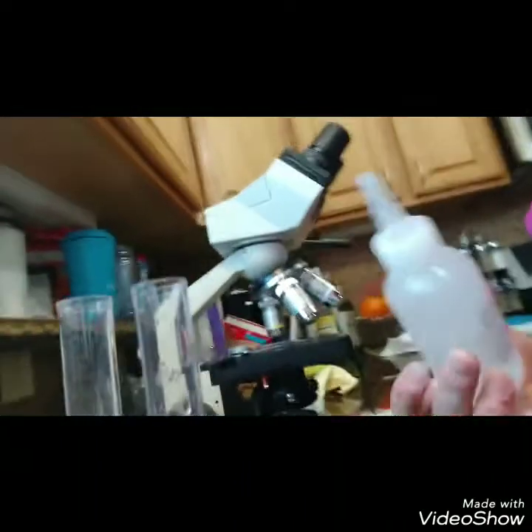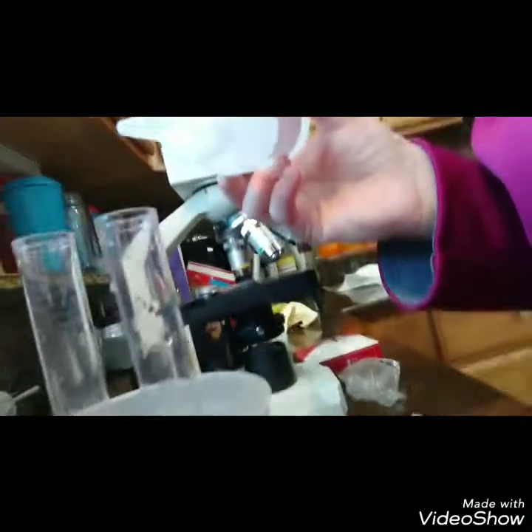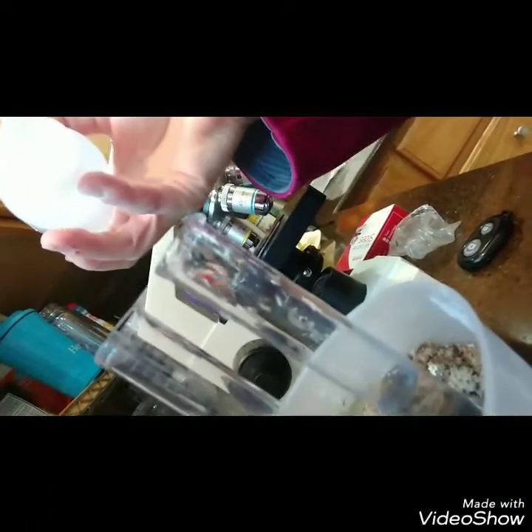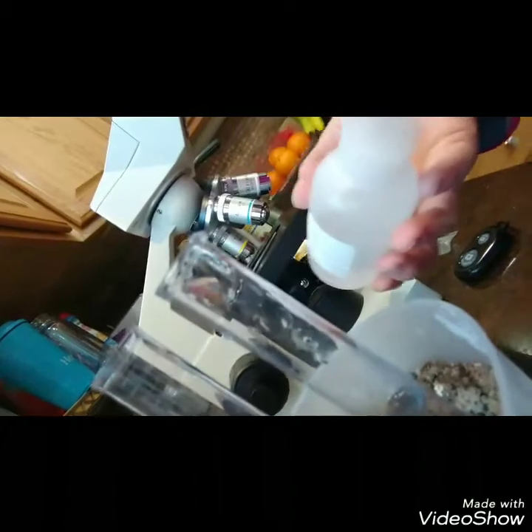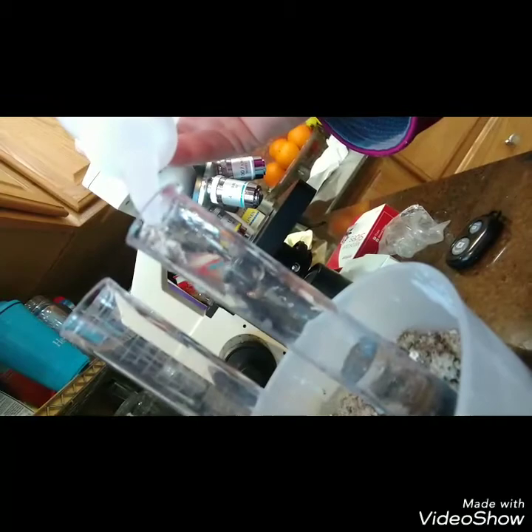So what you're going to do first of all is take your solution and fill it about an inch up on the bottom. When I first started doing this, I was just squirting the solution right in the center — and I don't have a lot of patience, so I was squirting really fast. That creates a lot of bubbles. So what I do now is squirt it slowly against the side of the test tube. Works a lot better.